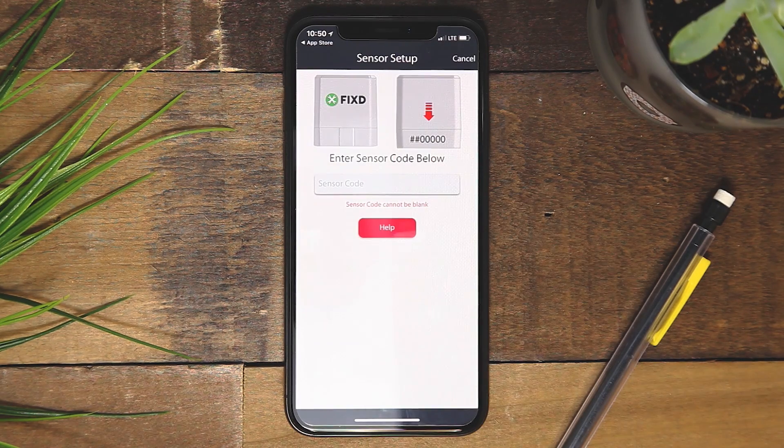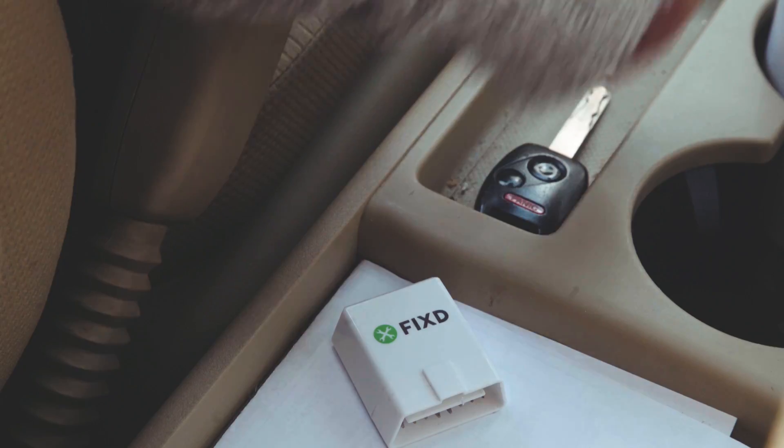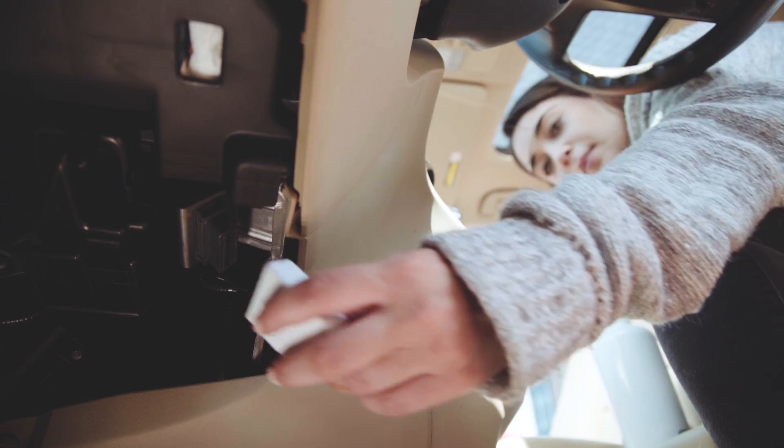Once logged in, select "I do have a sensor." The app will then prompt you to add your sensor by entering the CV code found on the back of the sensor.